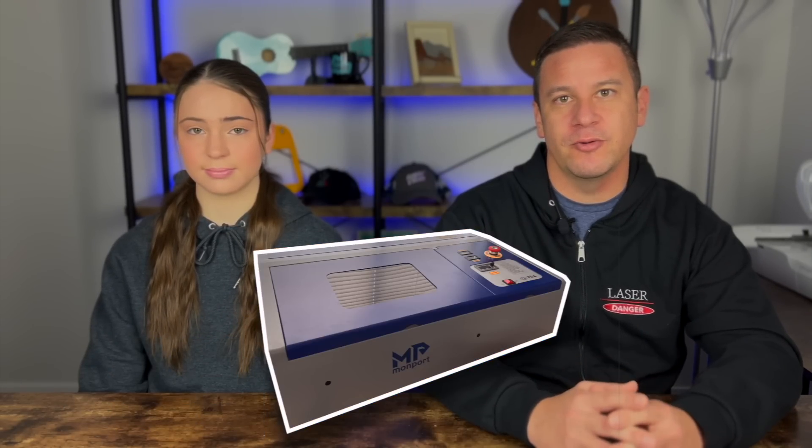Hey Peebs, welcome to Project Anonymous, and in today's video we're going to attempt several methods of applying powder coat paint to laser engraving.